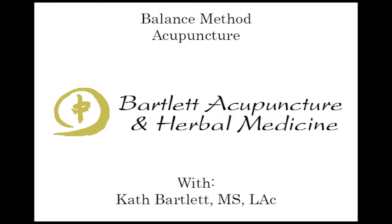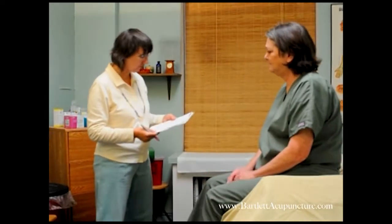So what brings you in? I've got some hip pain that's pretty bad, and some shin pain. And some pain in your shin, okay. And what level is the pain? When I press on my hip part of that joint, it's 10.